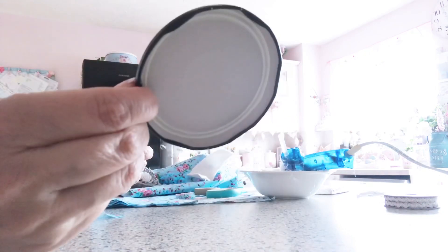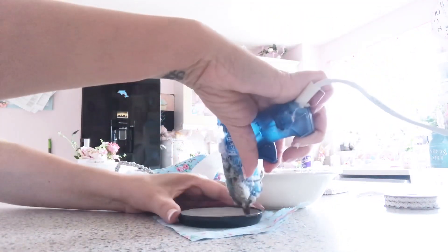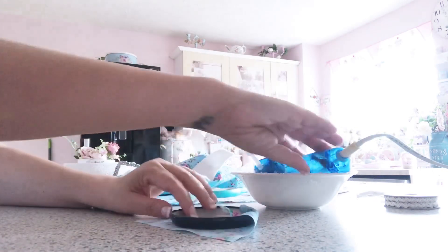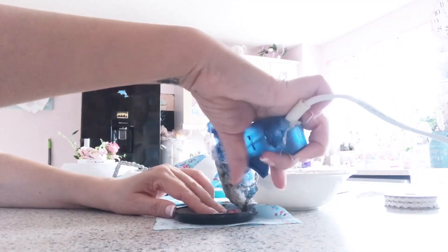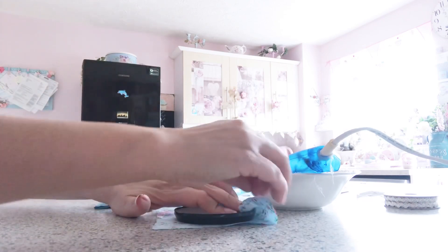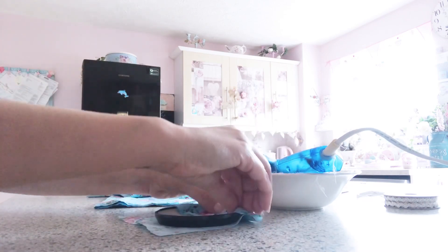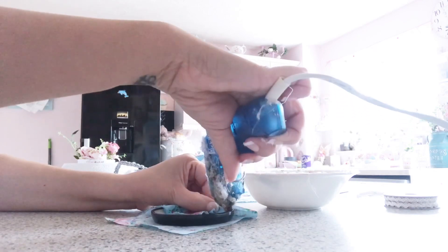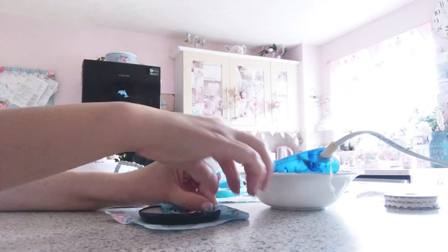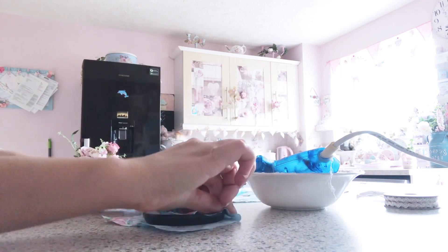Any jar lid will do it. So what you do is just put the fabric there and you glue all the fabric around the lid like this. I'm doing it quickly here — you can cut the fabric better than I did here. I just did this just to show you guys. So you glue all around like that and this looks so pretty. I done one yesterday with a milk lid.